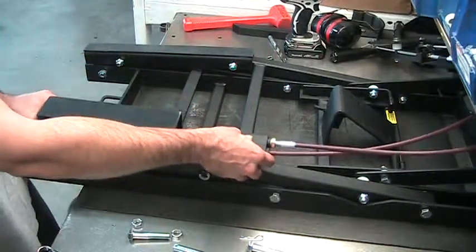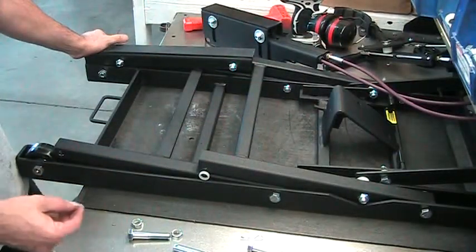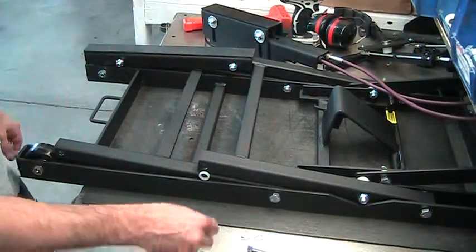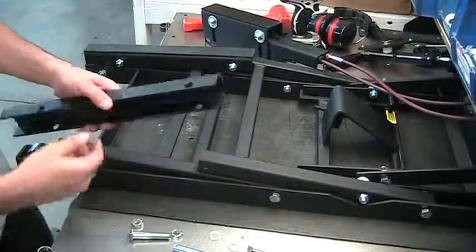You can now remove this assembly. Make sure you save the bushings and your nuts and bolts. This is what your bushings look like. There should be four of them.